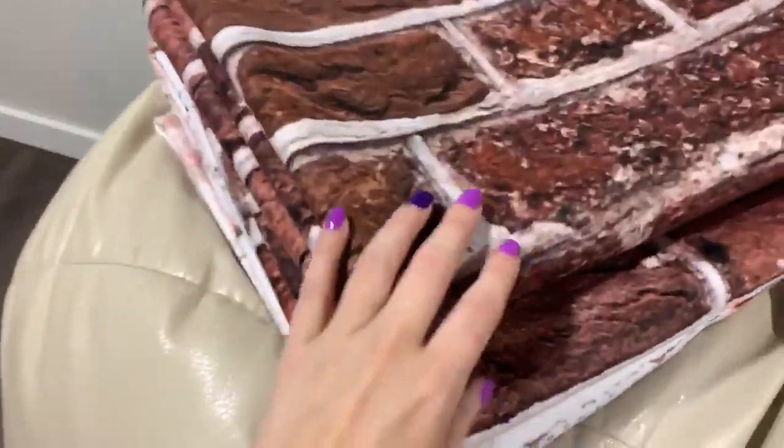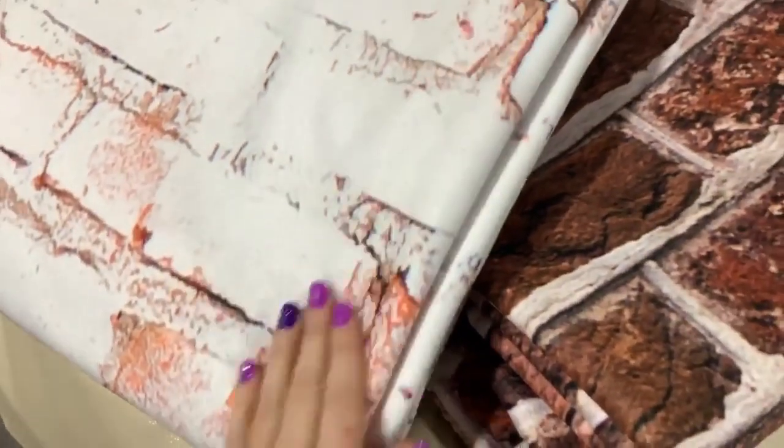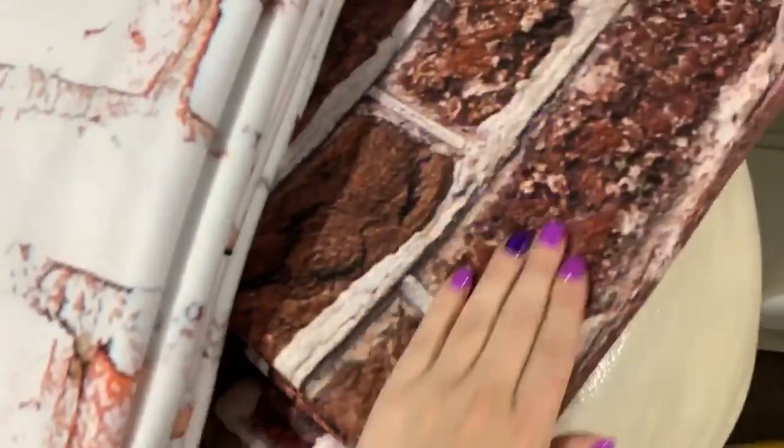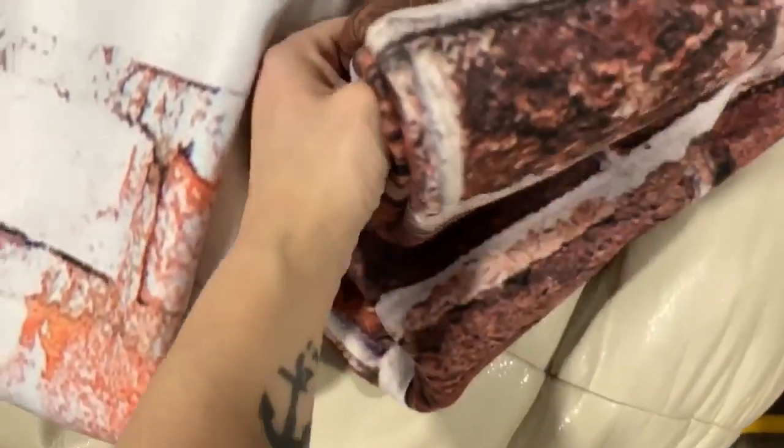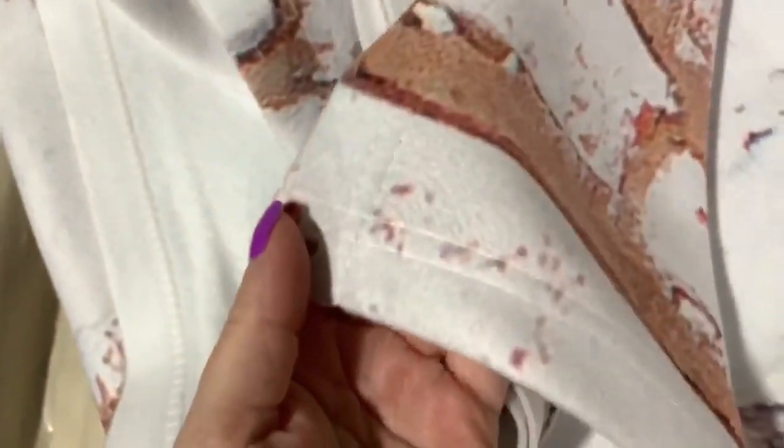Over here I have a couple others that I got as samples in the 8x10. I'll just pull this up here so you can take a look — same great feel and great vibrant colors. Let me just open this up so you can see here the stitching. Everything is what you're used to.